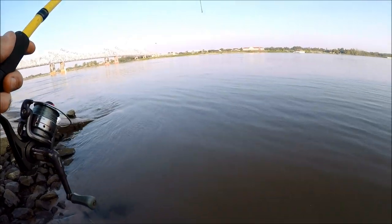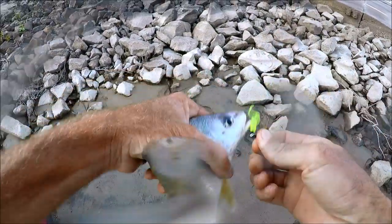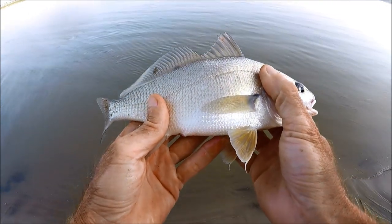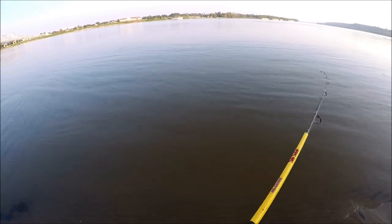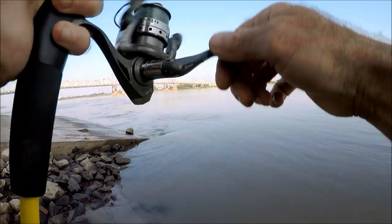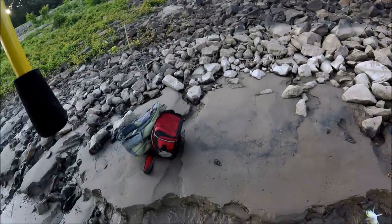Got him! I always find drum on the edge of these boat ramps around here — not a big one but fun to catch on the ultralight. Then right off the edge of the boat ramp — please be a white bass — yes! I thought it was getting too late in the morning for you guys. That's number two.